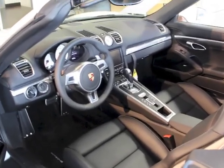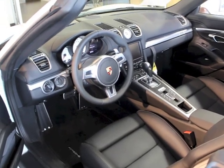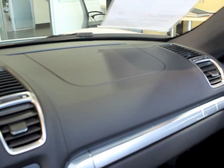This car has the full leather interior, and you can notice that from a few things. One of them is the tops of the doors are leather with hand stitching, and you can see the dash top as well is leather with hand stitching.